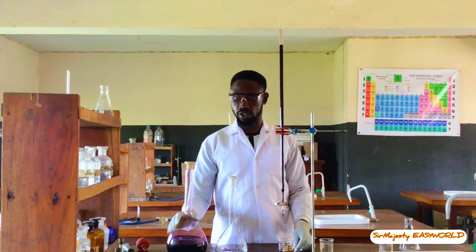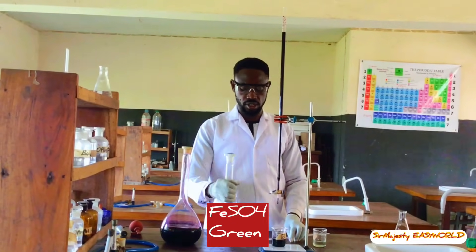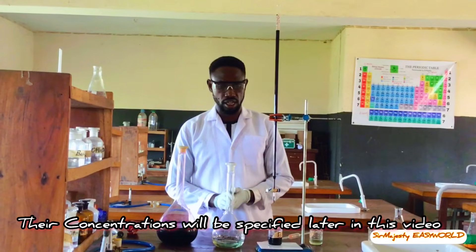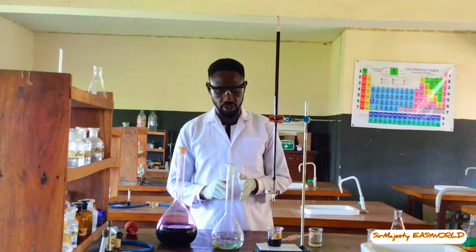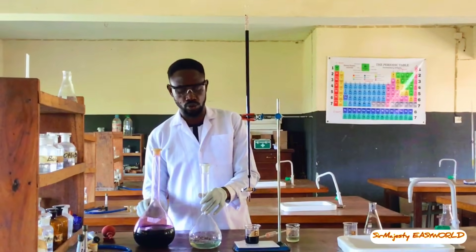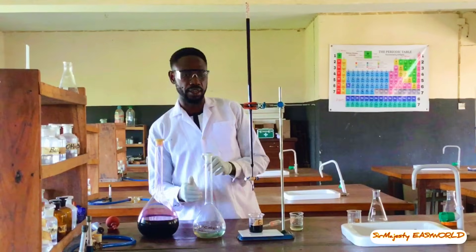Today we will be running a redox titration between potassium permanganate (Mn7+) and iron(II) sulfate (Fe2+). This is a redox titration — iron(II) is the reducing agent and permanganate is the oxidizing agent. Manganese 7+ is purple, and the iron(II) will bring it down from purple to pink, which is manganese 2+. In the other direction, iron(II) will be oxidized to iron(III), which is yellow, by the manganese itself. So we are looking at pink and yellow at the end points.